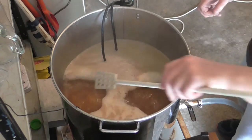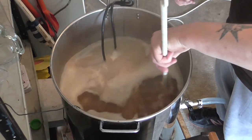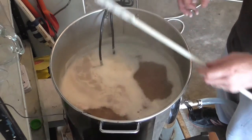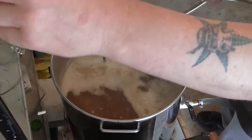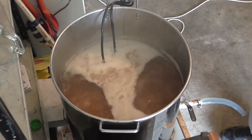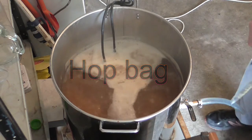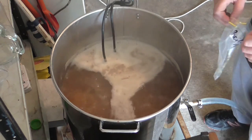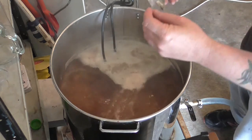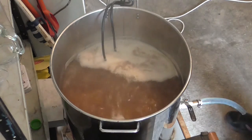Okay, so we've reached our boil. Because I'm going to be whirlpooling, I'm actually not going to use the grain bag that I normally use. So here goes my 11 grams of Pacific Gem. We'll add that in and we'll start our boil timer.